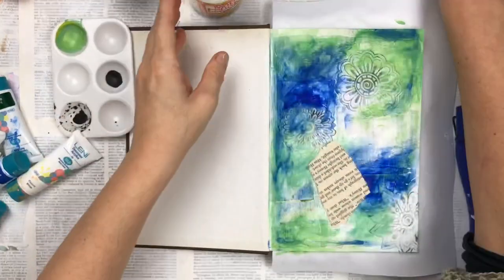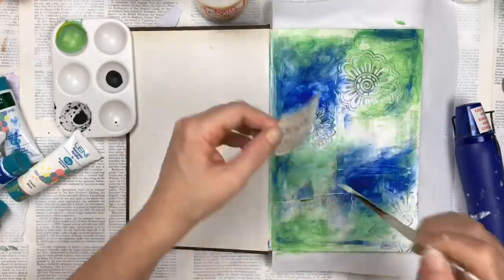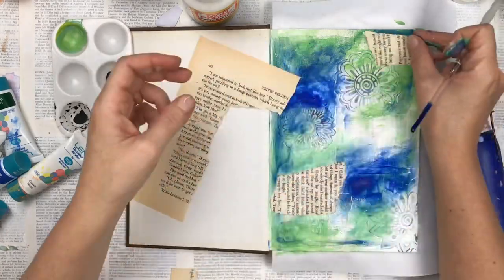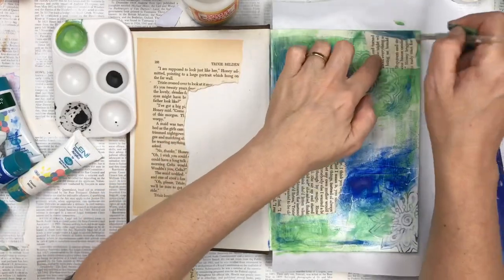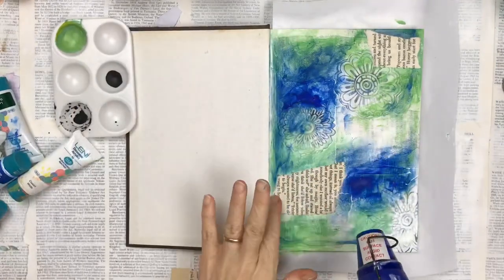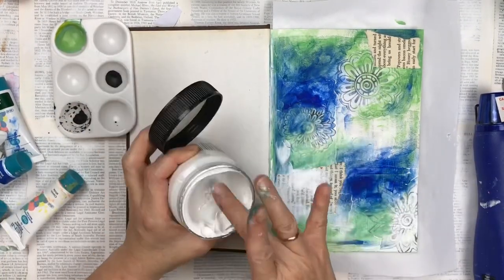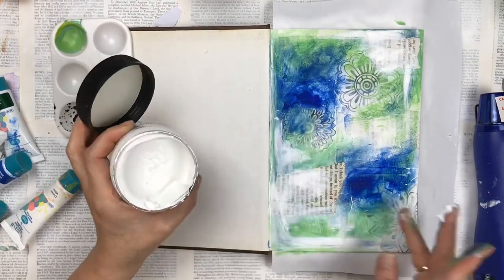With all the painting and layers some of the text has been totally covered, which I actually still wanted to show through, so I'm just adding another two pieces of text paper over the top so I do get to see some text shining through. I'm also covering those with a bit of gesso and just lightening up some of the areas.